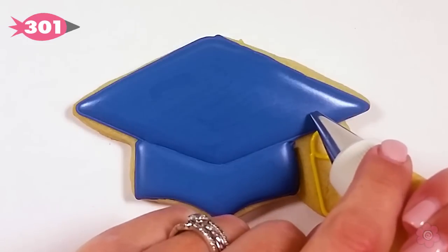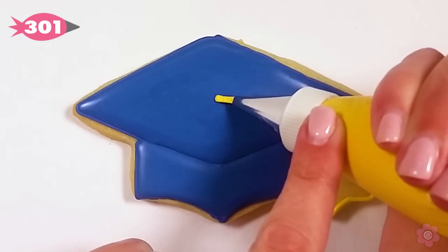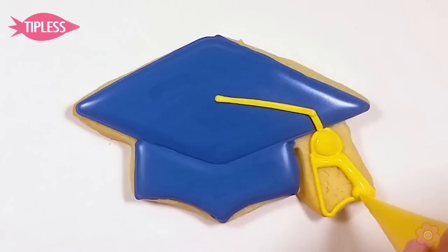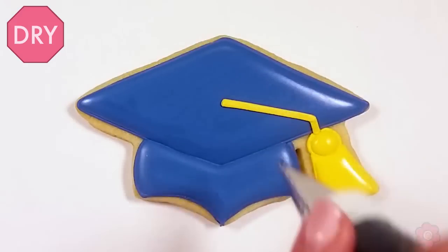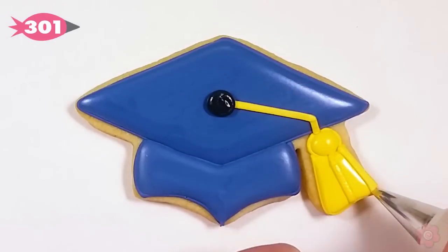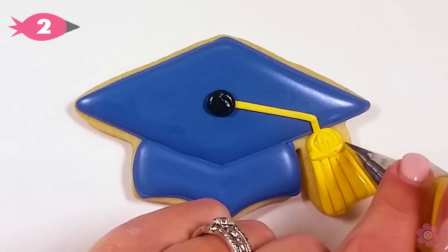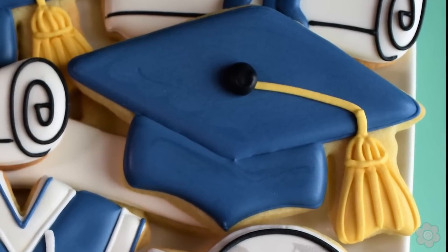Now I'm ready to create the tassel. I'm going to outline the tassel area with tip number two and then pipe the string with tip 301. It's similar to tip number 44 — it's wide and flat but just a smaller version, and I love it for those little details. Now I'm flooding in the tassel and adding a nice black dot at the top to hold the tassel in place. For my tassel lines I'm still using tip 301 — those nice flat lines look super cool. I love the texture that they create, and then I switch back to tip number two just to add that little section at the top of the tassel. The graduation cap with these details looks amazing.